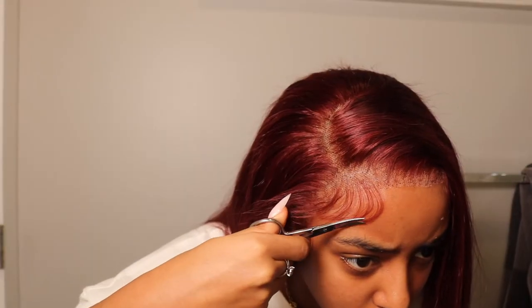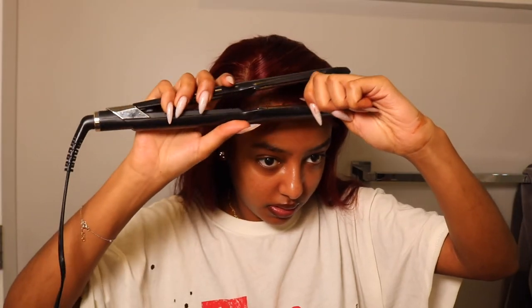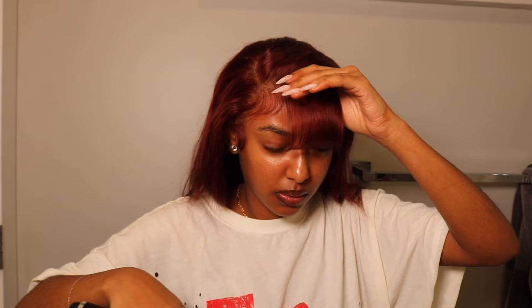The baby hairs didn't turn out that bad — or as bad as I thought they were going to! Okay, let's cut the bangs — a little scary. Oh, I already see the vision, do you guys see it? Cute! I'm starting really long, then I'll curl these. Okay, it's actually working! Oh my goodness, it's actually not that bad — let me make this a little shorter.